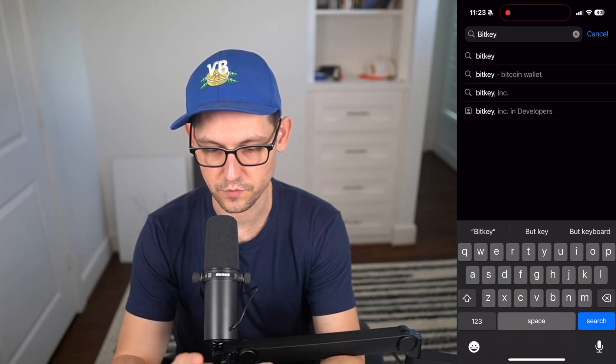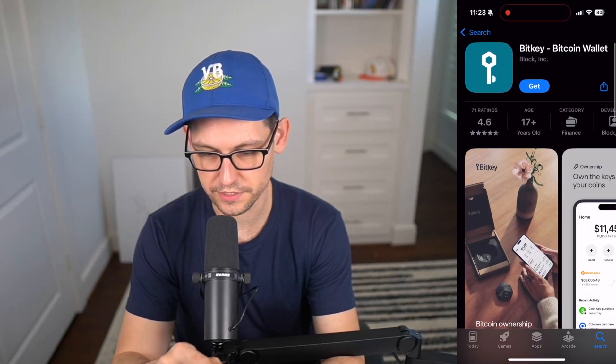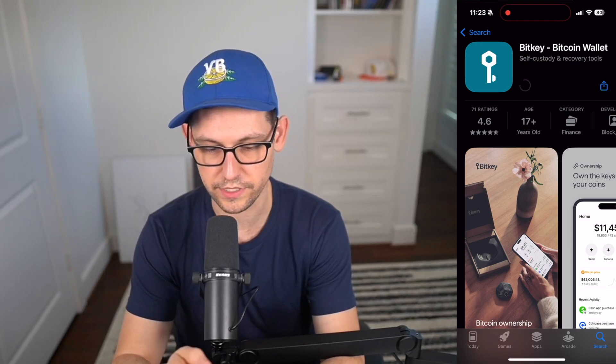The first thing you need to do is go into the App Store and look up the BitKey app. You'll know it's the right one because it's made by Block Inc., saying self-custody and recovery tools. Click on Get, and once you've got the app, go ahead and open it.